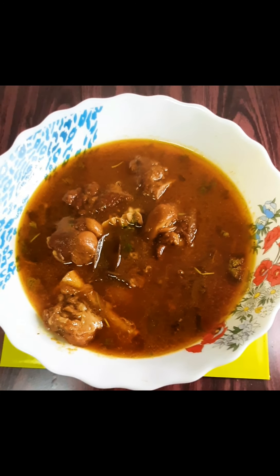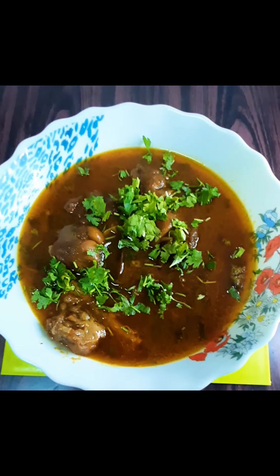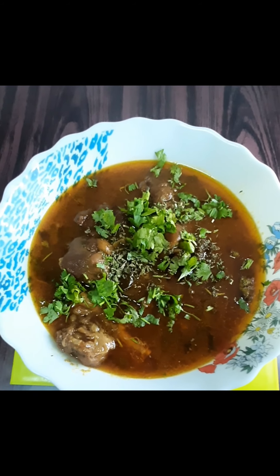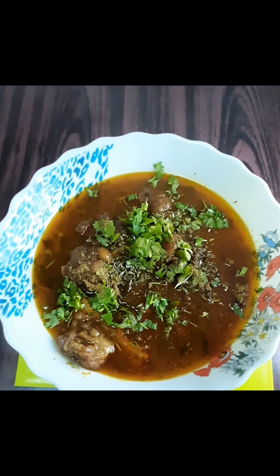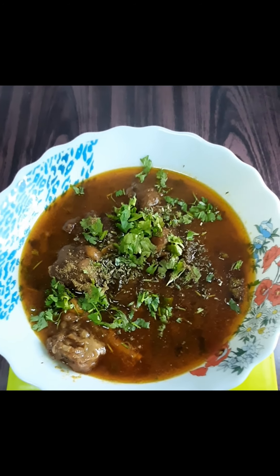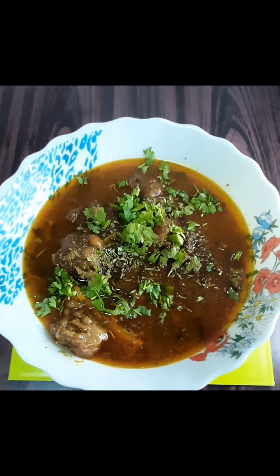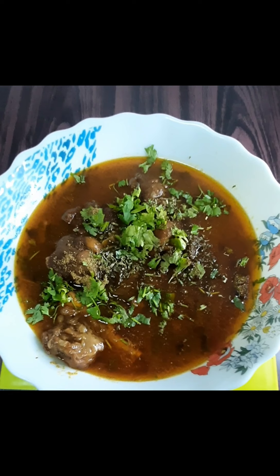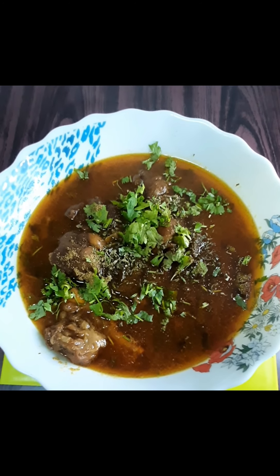Now we will add some flavor. We will add some lemon. If you want to add lemon, you can add a few drops according to your choice. If you like it, you can try this very easy and very good recipe.